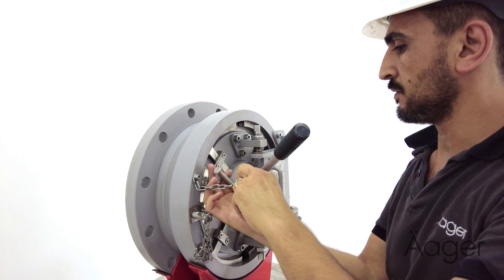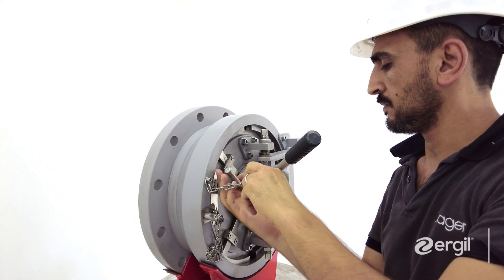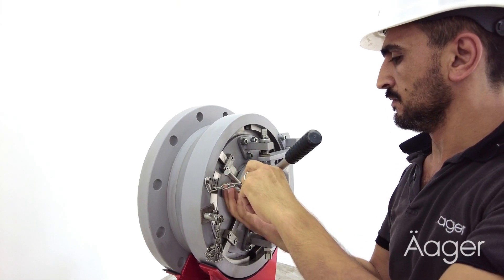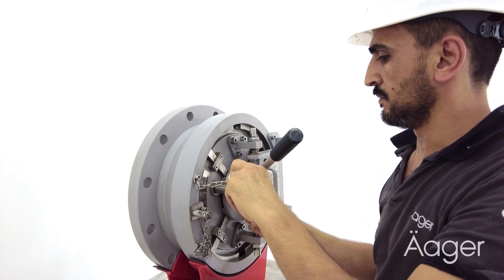The pressure warning device has to be unscrewed first. If you hear the pressure indication whistle or find it difficult removing the device, that means the pressure has not yet been completely released. Screw the device back and release the pressure again.